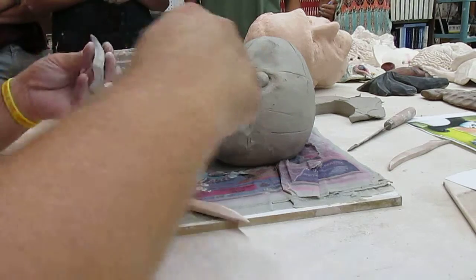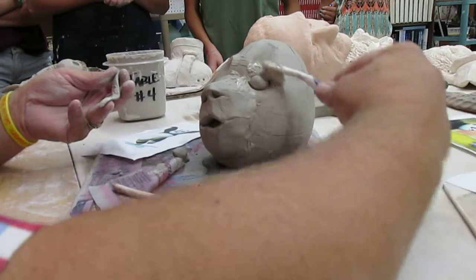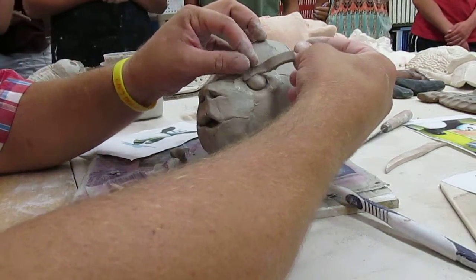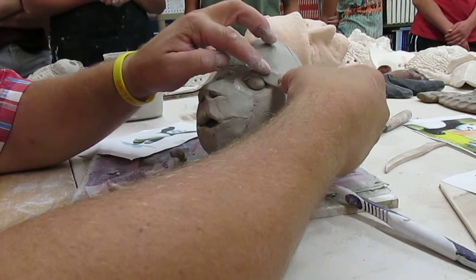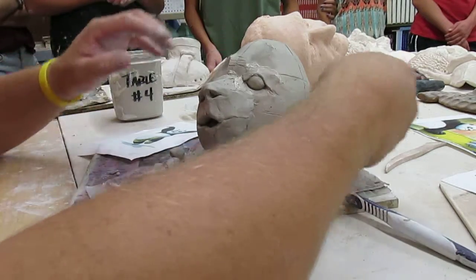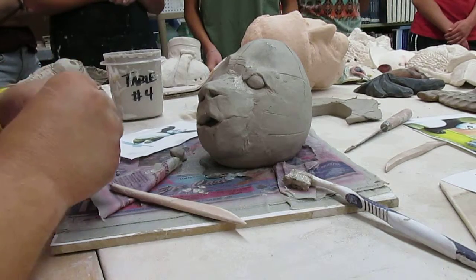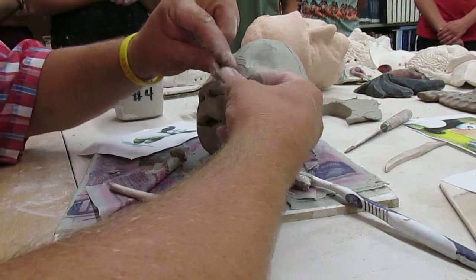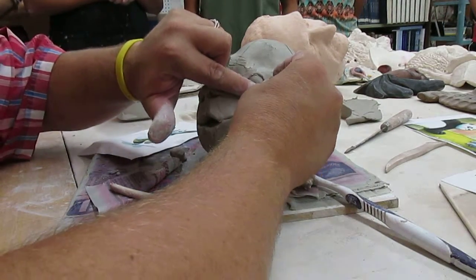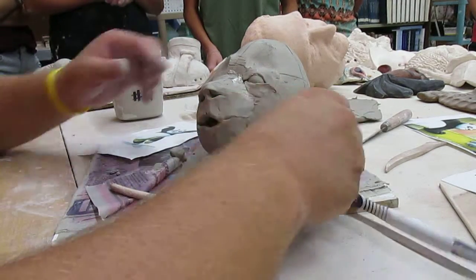I'm going to peel it back — I forgot to put slip on it. There's already slip on this but I want to make sure I have slip, then set it on there, changing the angle of the eyelid as I put it on. Then I rip it off, smear it, and do the same thing to the bottom and draw with it — it's already got slip on it.